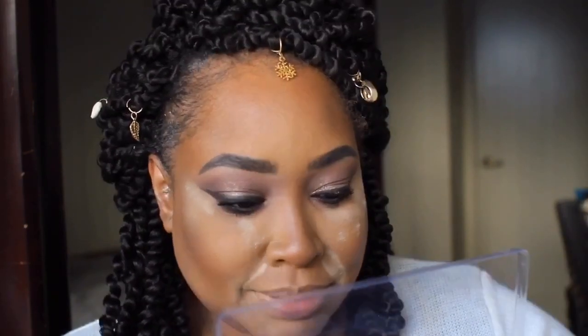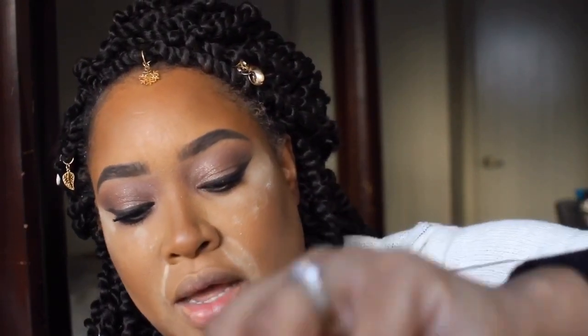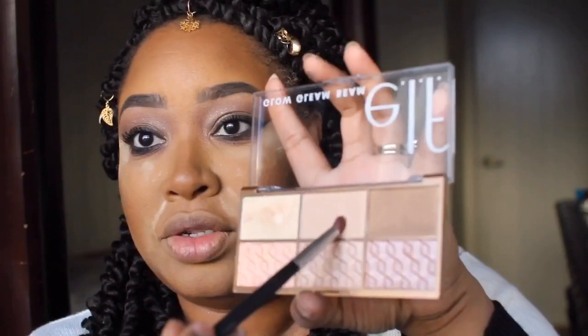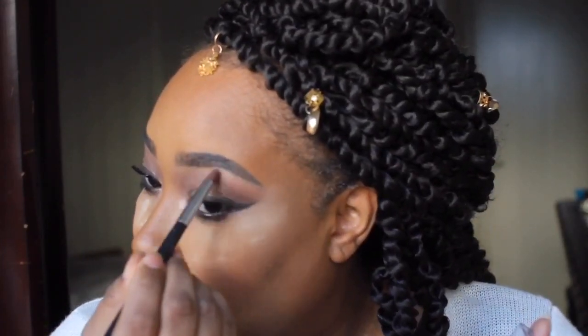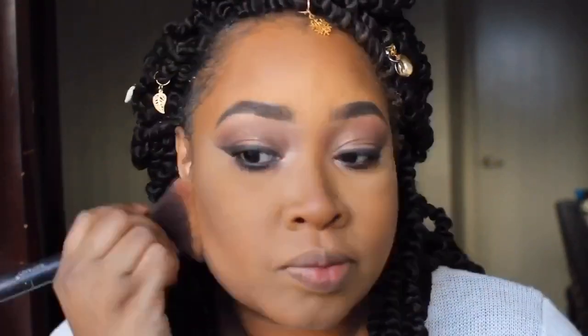I know e.l.f. has lashes too, it's just that my package got stolen. So I'm going to go with something soft - this is the lash we're going to do for this look. I'm going to put the glue on that lash and let it sit while we do the rest of the face. Going back into this palette, we're going to pop a highlight color into the inner corner, then I'll use whatever's left as the brow highlight without adding anything additional - just a little something to transition that color.